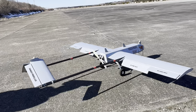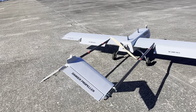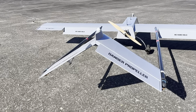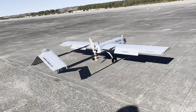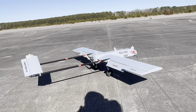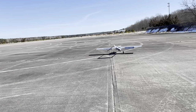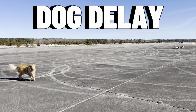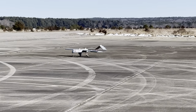Take a look at those tailorons moving with the rudder input — I have it set to 50% throw because I don't want too much, but I do want them to work. I can't tell which way the wind's going, so I'm going to taxi down and then we'll do a nice scale takeoff.